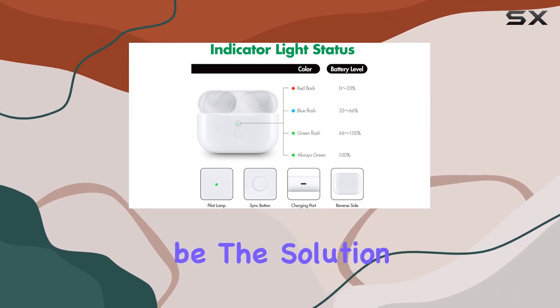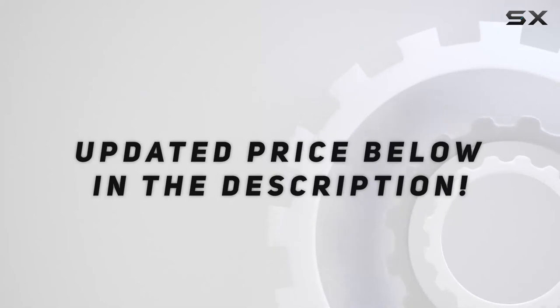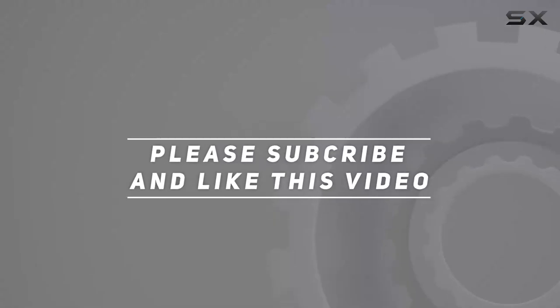If you're in need, this could be the solution you've been looking for. Check out the video description for updated price, and thank you for watching this video.